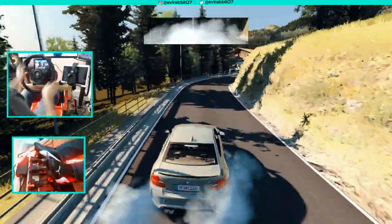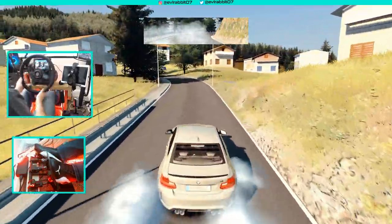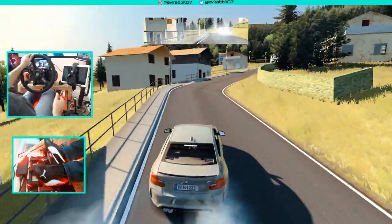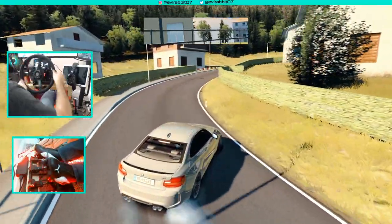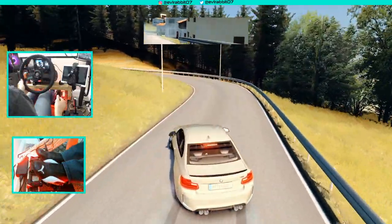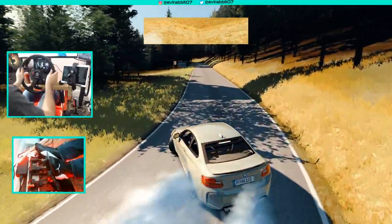No practice, uphill drift, BMW M2 — what could be more interesting than this? Do you have something more interesting — maybe a track-car combo or something of that nature? Let me know down below, always up for challenges. We have to be coming close to the end of this... maybe not.